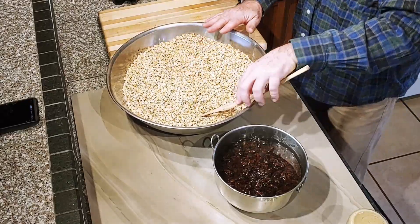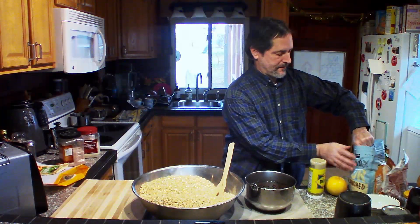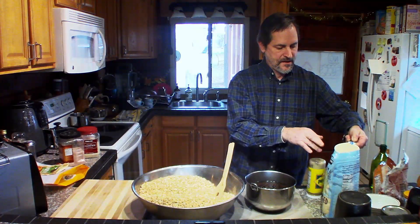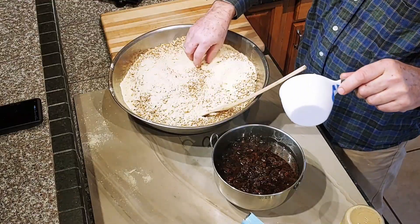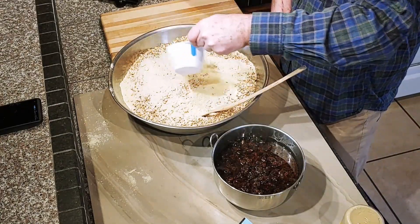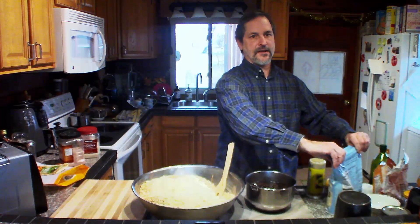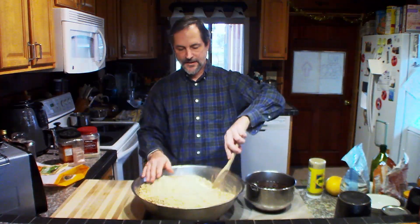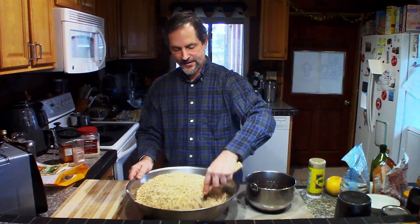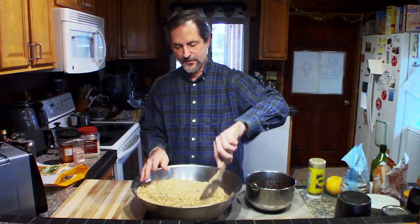What we want to do is add something that is going to help it stick together. Today I'm going to use about a cup to a cup and a half of almond flour. You can use coconut flour, or anything that's ground up — you can even grind up some oats. You can use wheat flour if you like; some people use wheat flour for granola.